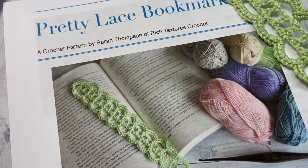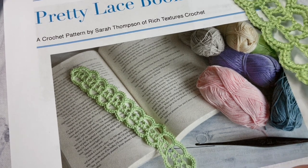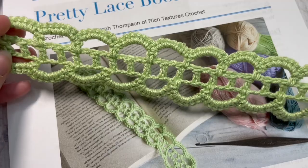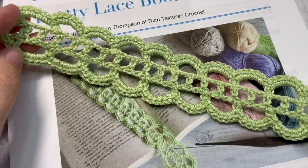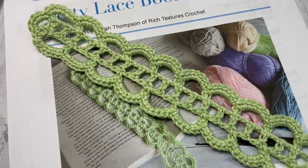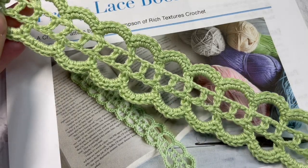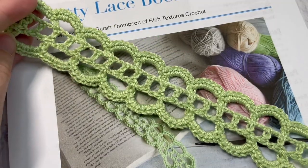Hello everyone, I'm Sarah of Rich Textures Crochet and welcome. Today we're going to learn how to crochet this pretty lace bookmark pattern which you can see here in front of you. This is an easy and quick bookmark pattern to work. It only has about three rows and it makes a great gift for yourself, a friend, or family member, or a great item to sell at craft fairs. So this is our pretty lace bookmark.